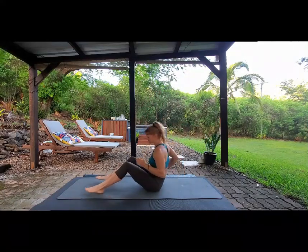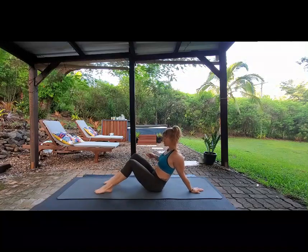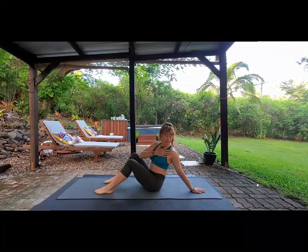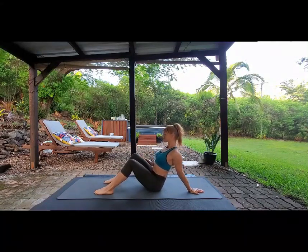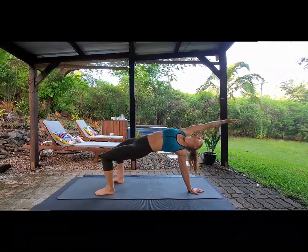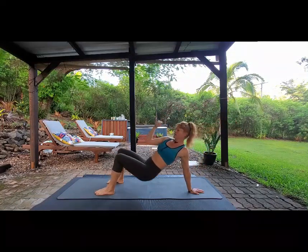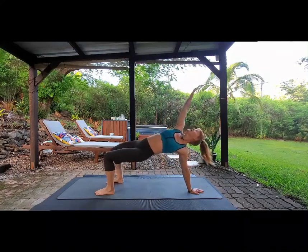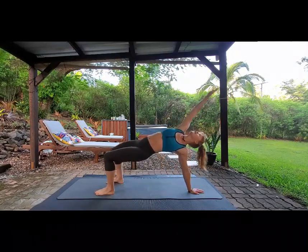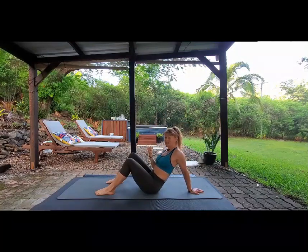Now we're going to switch sides. Hand back, fingers facing away, feet flat on the floor, chest again out from the shoulders. Inhale, sit up tall, exhale, push hips up, hand reaches back, wiggle the fingers — elbow is not locked out, there's a slight bend in the elbow. Inhale, exhale, really reach. Remember today is shoulder day, so we want to really get as much range of movement in our shoulders as we can.